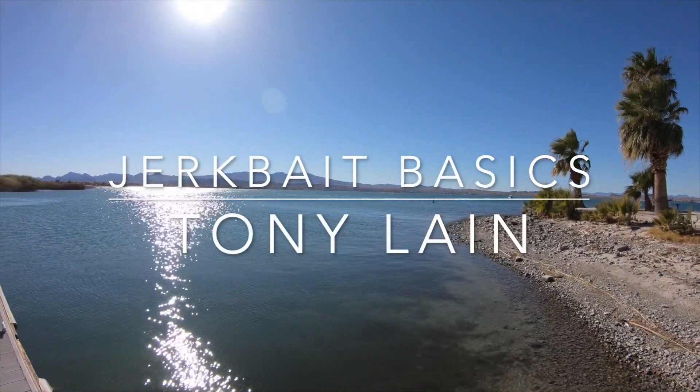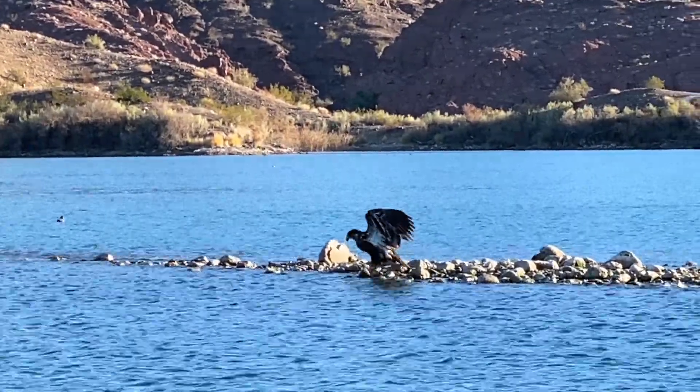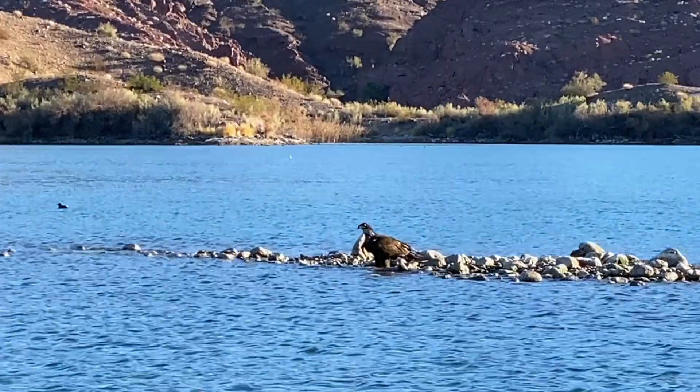Hey, what's up fellow anglers. This video is tips on basic jerkbait fishing. Right now the water is cold but clear, and with the right bait you can still get some good bites and some nice bass.